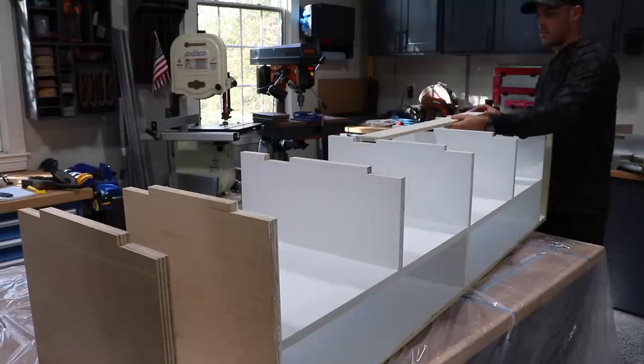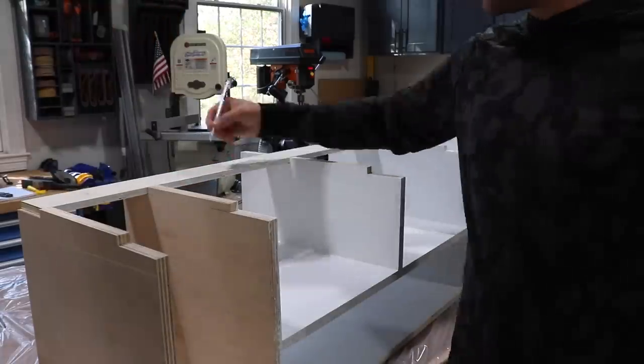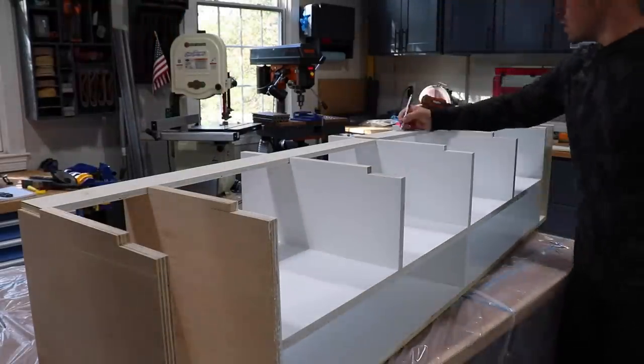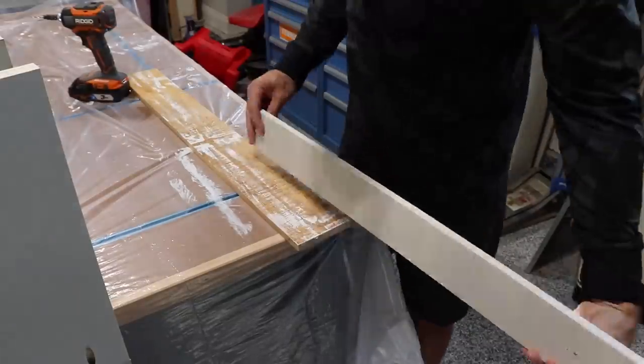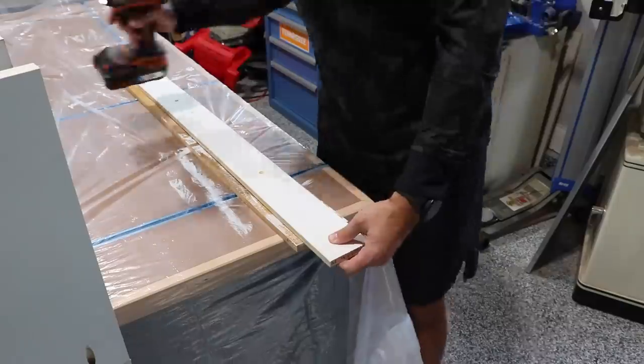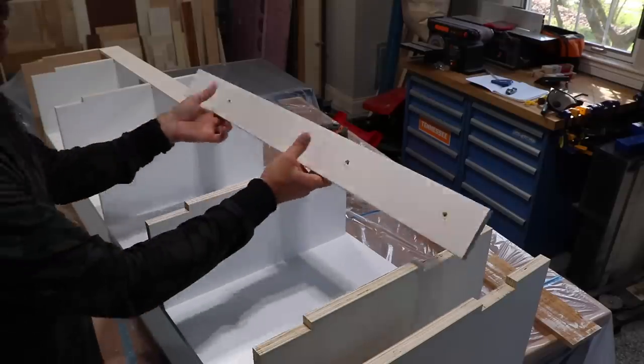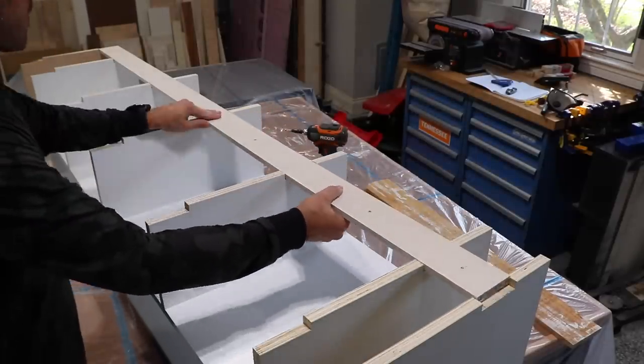To answer your inevitable question — why are those stringers in two sections? I'm building this project mostly from offcuts in my shop and I didn't quite have a piece of half-inch plywood long enough to span the entire thing. Trust me, it really won't matter though. I pre-drilled and countersunk the holes which I'll use to secure the bench top to this lower frame — it's just easier to do now.